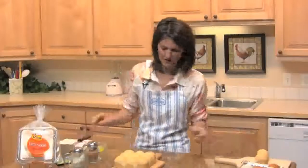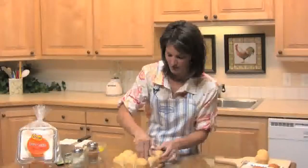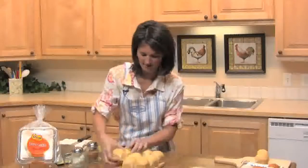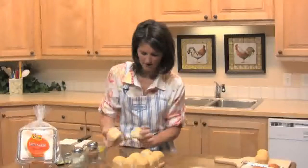Then you just want to break them apart. These rolls are really fun to use because they're partially baked, so they bake up really easy and fast. Just like that.